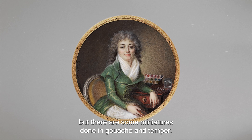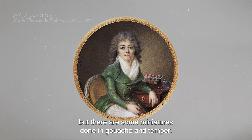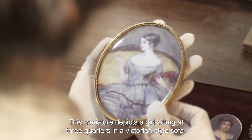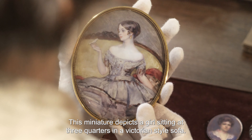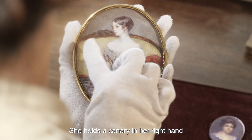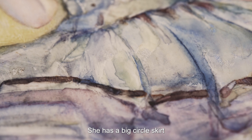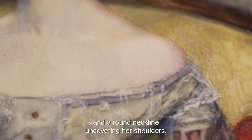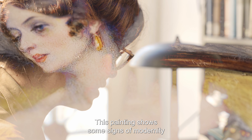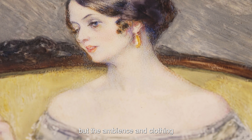Existem três procedimentos técnicos utilizados para a execução das miniaturas: o pontilhado, o tracejado e a pincelada solta. O pontilhado consiste na aplicação de pequenos pontos de tinta com a ponta do pincel, em camadas muito finas e suaves, para criar mudanças de cor. O tracejado permite aplicar a tinta em linhas cruzadas e sobrepostas para criar uma gradação na cor. A aguada, portanto a pincelada mais solta, geralmente é utilizada em camadas. O mais utilizado é a aguarela, mas também vemos algumas miniaturas executadas em gouache e em têmpera.